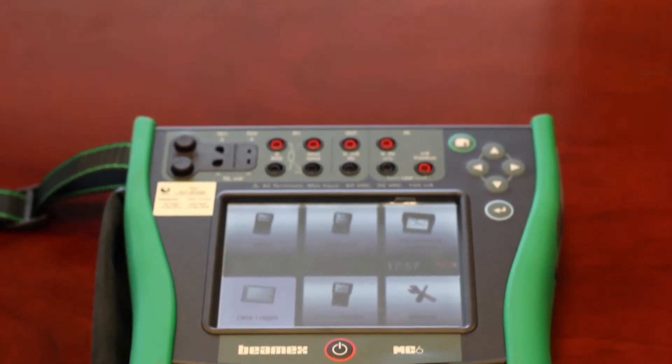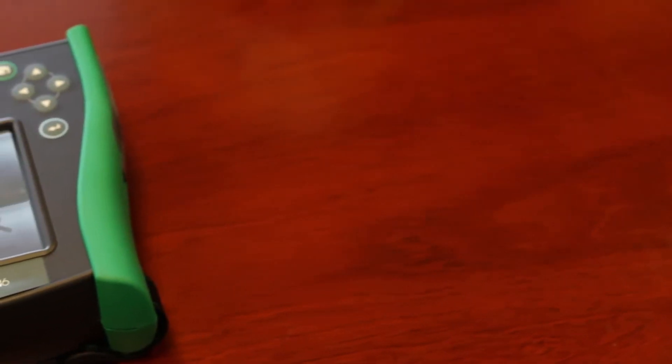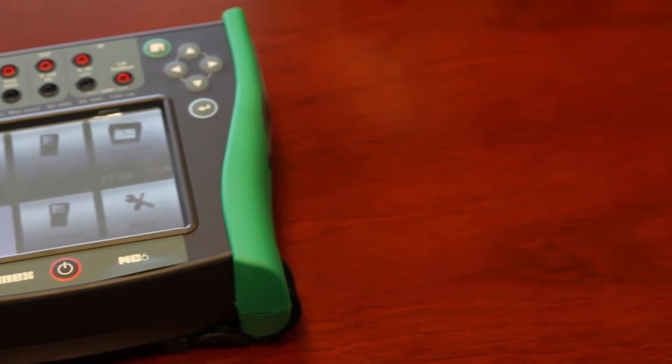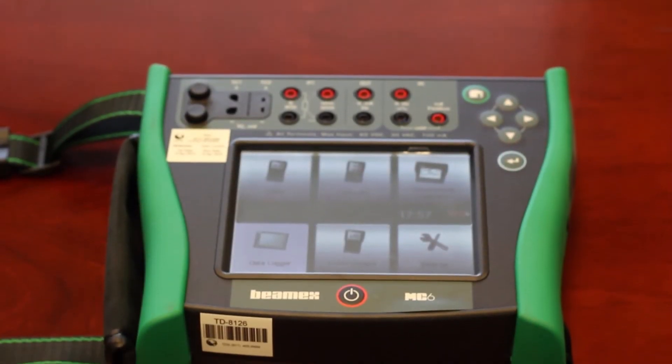The MC6 offers calibration capabilities for pressure, temperature, and various electrical signals. It also contains a full fieldbus communicator for HART, Foundation Fieldbus, and Profibus PA instruments.